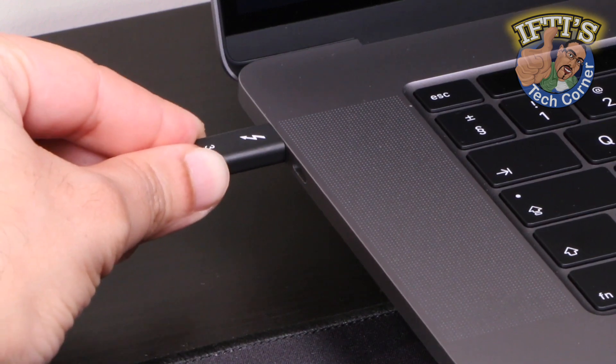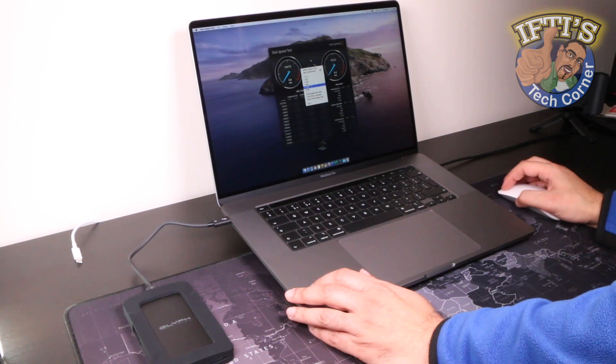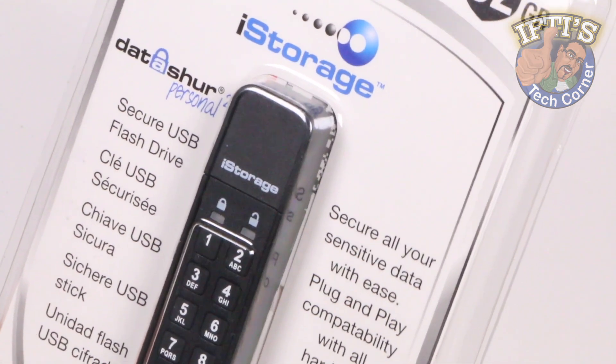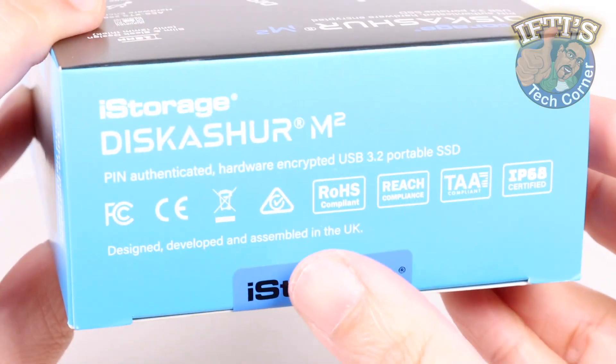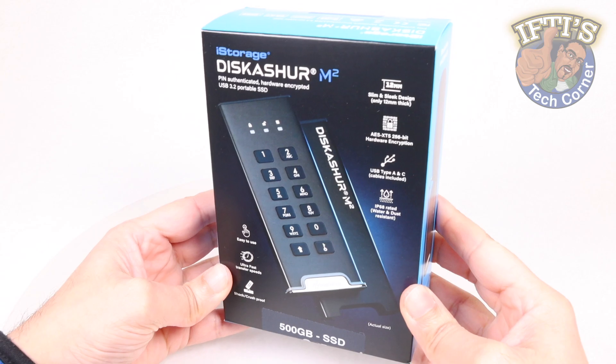External SSD storage may be becoming faster and cheaper nowadays, but data security can be even more important. Having taken a look at various super secure solutions available via iStorage, here we have a new compact SSD based solution, the diskAshur M2.